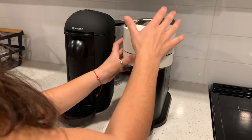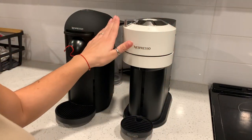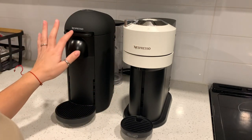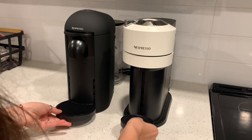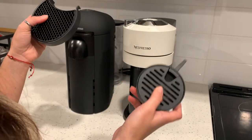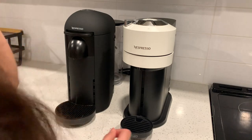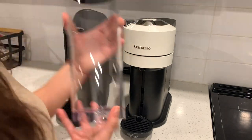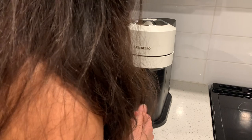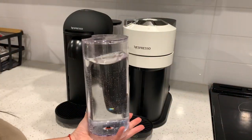Just to point out a few key differences: the Vertuo Next has a manual lock and unlock, so you have to physically push it down and then lock it. The Vertuo Plus has an automatic lock and unlock — you press the lever, it will lift and then close. The stands that hold the coffee cups are different too: the Next has a smaller one while the Vertuo Plus has a larger one. Another key difference is the water tanks — the Vertuo Plus has the large water tank, about 60 ounces, while the Vertuo Next holds 37 ounces.